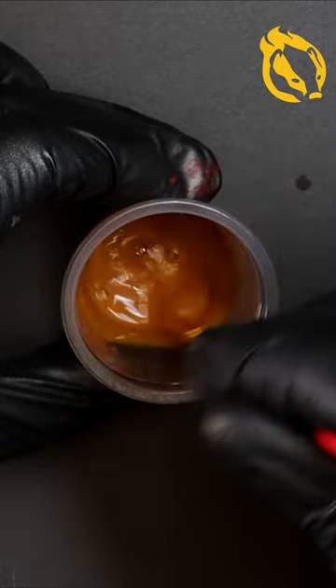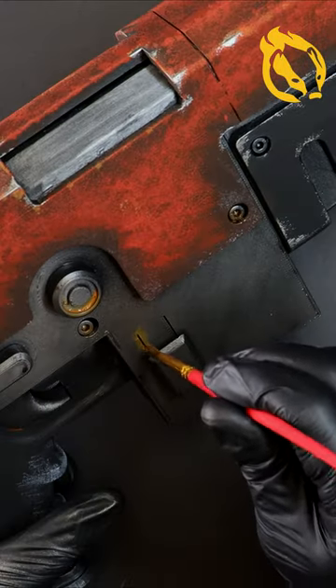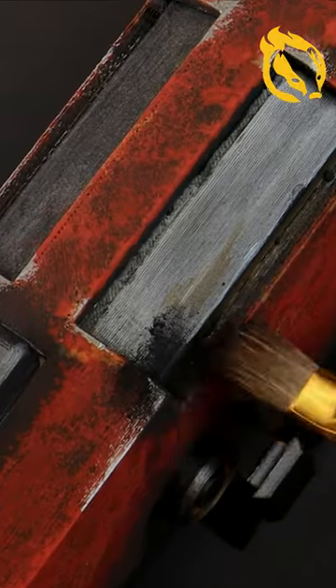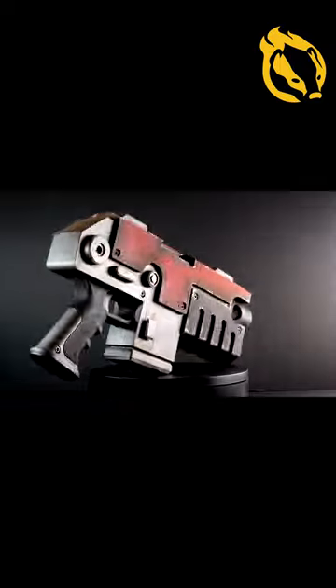Creating some grime in the recess areas with watered-down browns, ending with some black weathering powder around the muzzle and the ejection port. The model is complete and ready to decorate the shelf in the man cave.